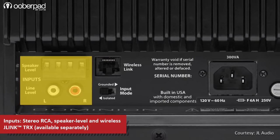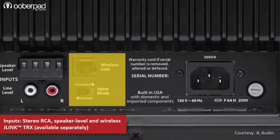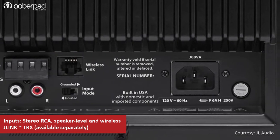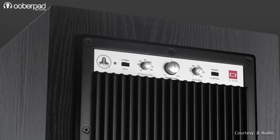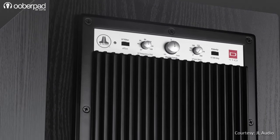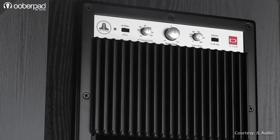The subwoofer can also connect wirelessly via the J-Link TRX system that needs to be purchased separately. The rear panel also sports an external heatsink for optimized heat dissipation to ensure the subwoofer's amplifier stays cool even in long run times.